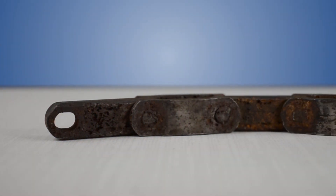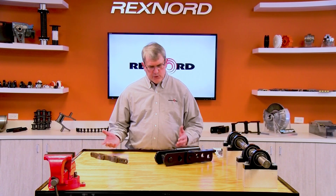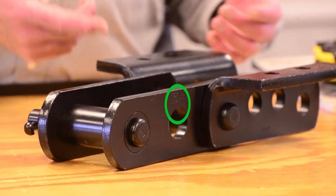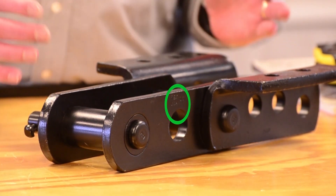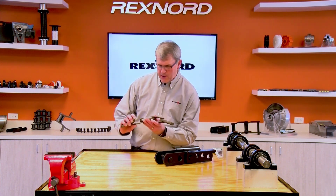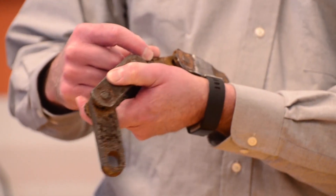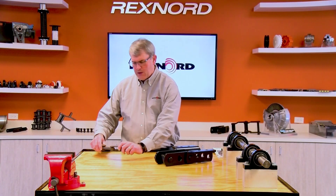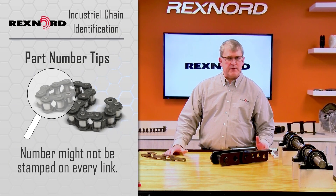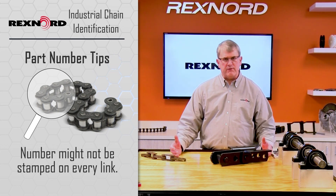Sometimes samples have been in the application where it's dirty, corroded, and very hard to see. As an example with these two pieces of chain, on this one it's very easy to see — you can find it right away, it's almost every link. On this sample it's been in service and it's very corroded. The part number is there on the inner sidebar, but it is so corroded it's almost impossible to see. Also, the part number may be stamped at an infrequent spacing. On roller chain, for example, it may only be once every five or ten feet.